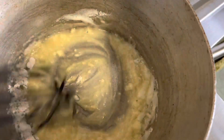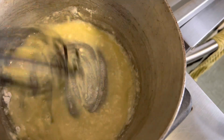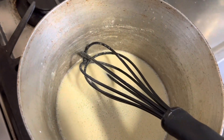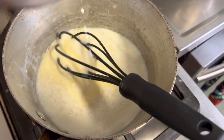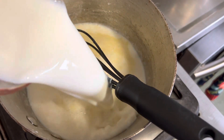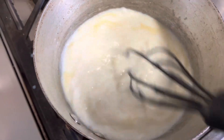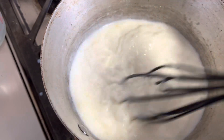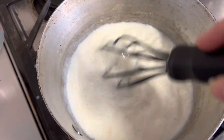Whisk it vigorously — make sure you get the lumps out in the corners. Continuously whisk for two minutes, then we're going to add in our three cups of milk. We're going to continue to whisk it until it gets nice and thick and a beautiful velvety bechamel sauce. Bechamel is one of the mother sauces from French cooking and once you master this you can make a lot of different things.